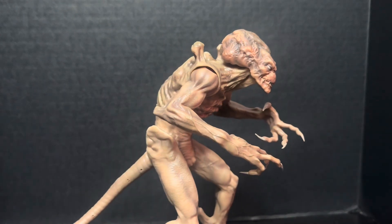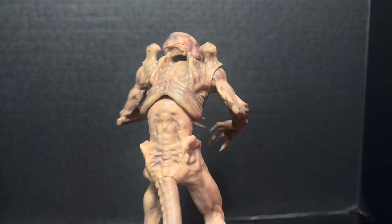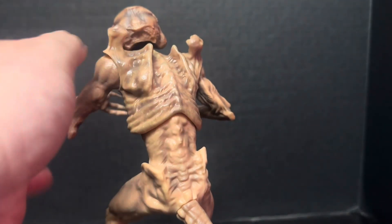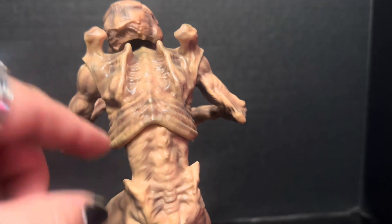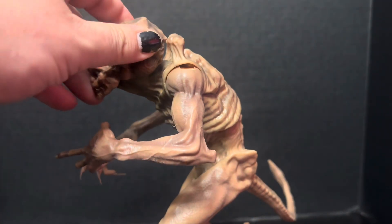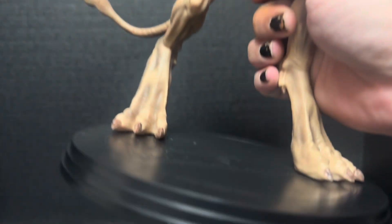I like Part 2 as well, but the first one has such a sick design. There's a little movement in the waist — not much. It looks nice and wet, a little slimy. I really like this dude.